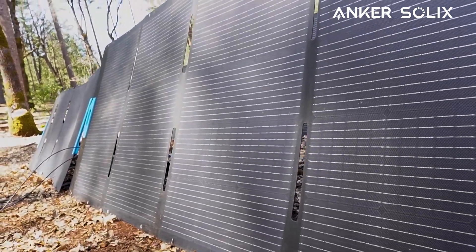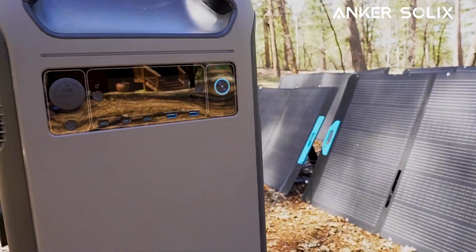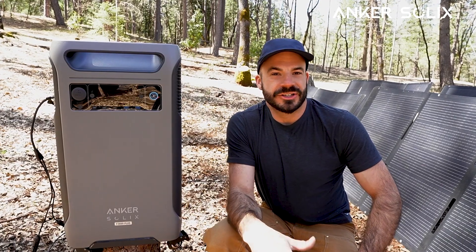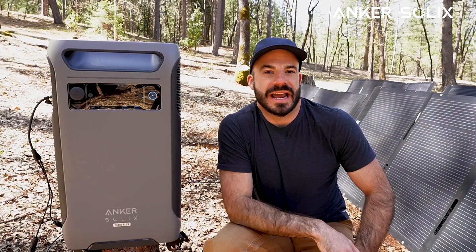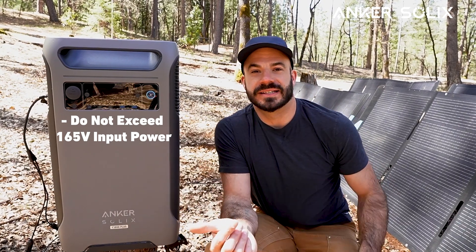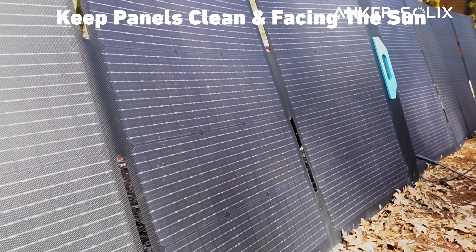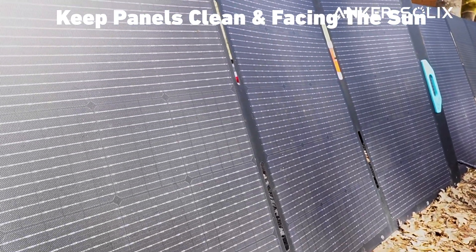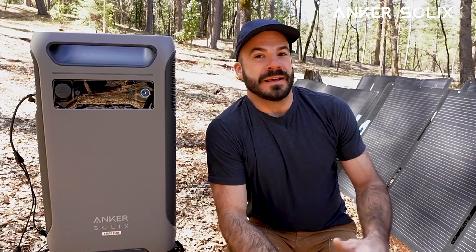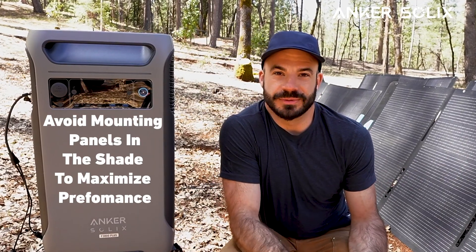Once our panels are connected, the F3800 Plus will start charging automatically, optimizing its performance to harvest every watt it can from the sun. The same best practices apply as with the rigid panels: make sure your input voltage never exceeds 165 volts, keep your panels clean and pointed at the sun. Ideally you'll have them in direct sunlight, but whenever possible, avoid any shading to maximize your performance.